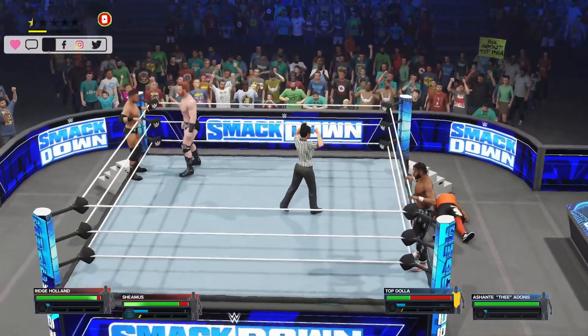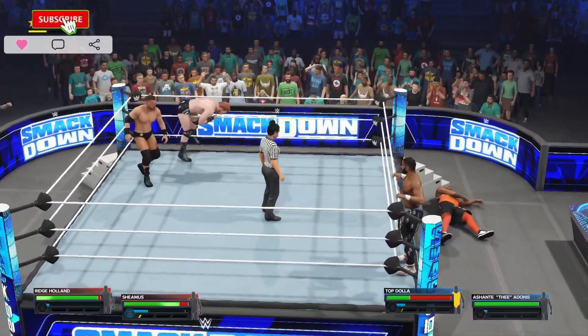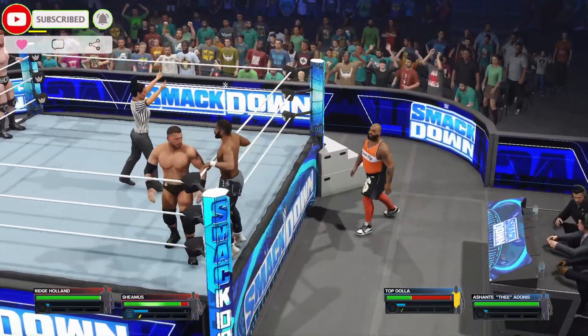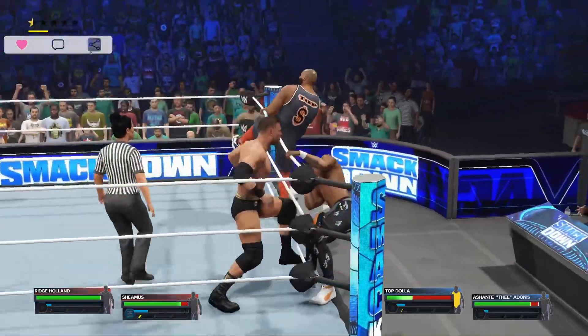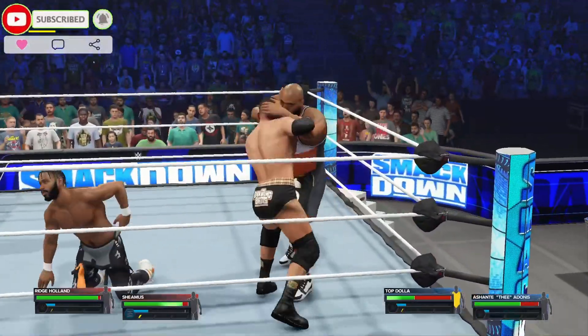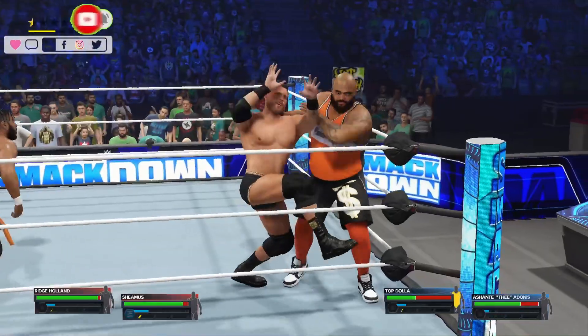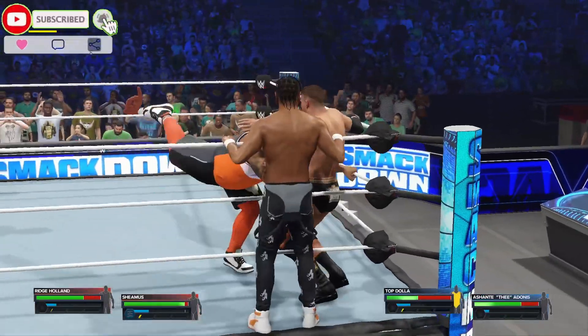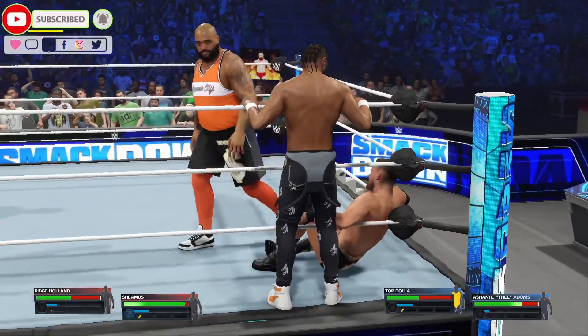Tag made. One, two, three. Oh my gosh — with one hand! I honestly can't believe we just saw a human being toss like that. Vicious shoulder tackle in the corner.